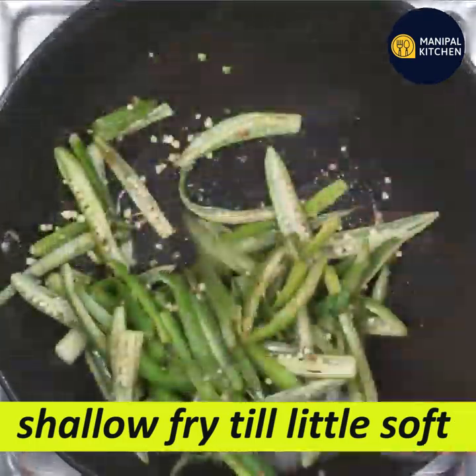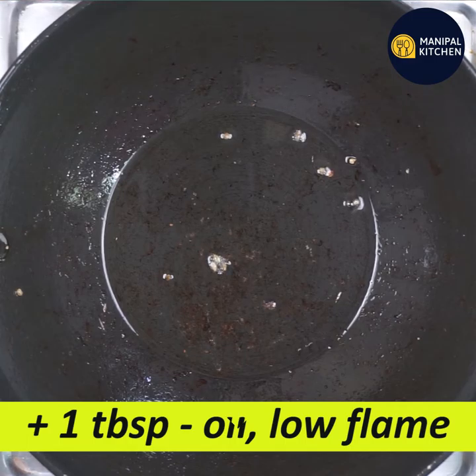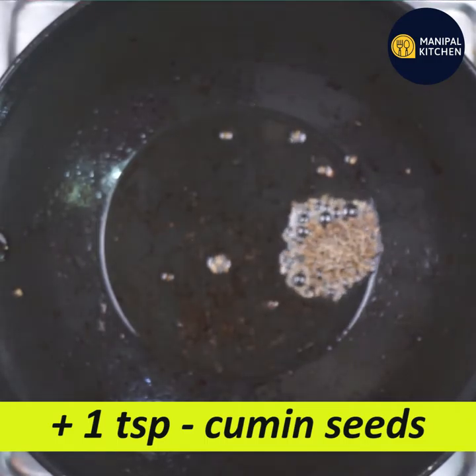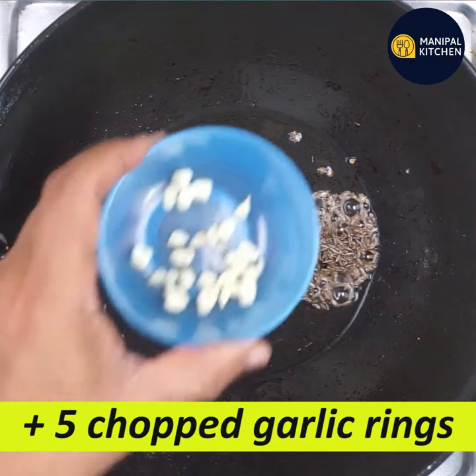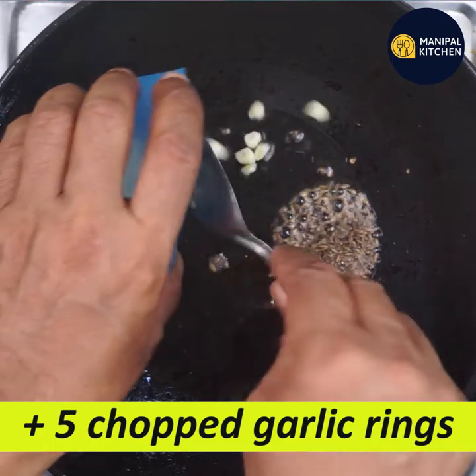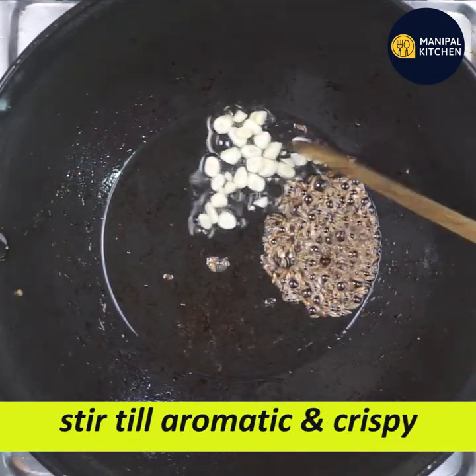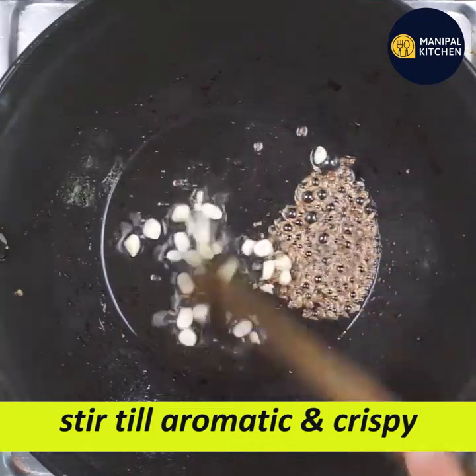We need to start with 4 to 5 minutes. We'll use 1 tablespoon of extra rice and 1 teaspoon of a mix with small capsicum. We fry the rings together.